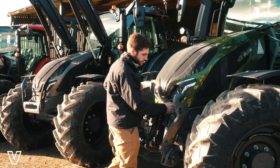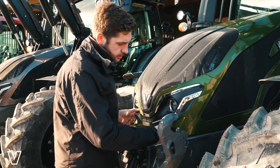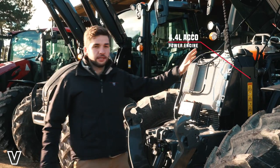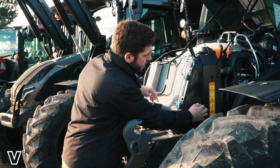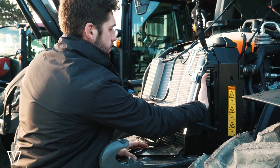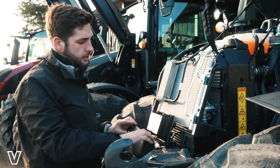Starting with the front of the tractor, using the individual Vultra key to lift the bonnet. Here we can see the main cooling pack, accessed via this side door — removable. I can get in there with the airline and blow any dust and debris back out the radiator to keep it nice and clean.